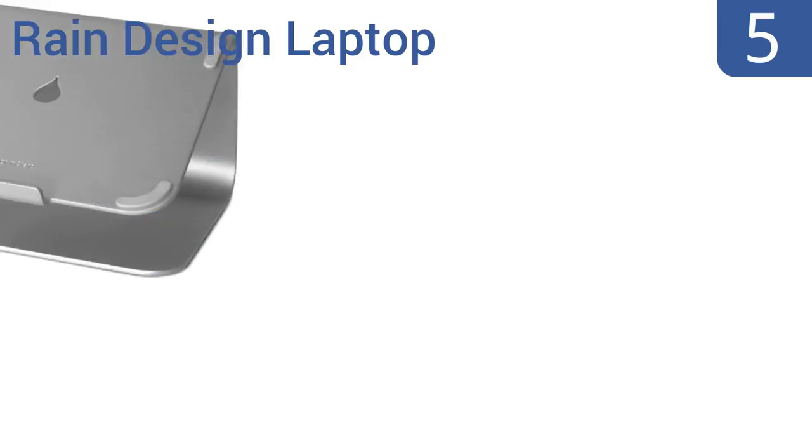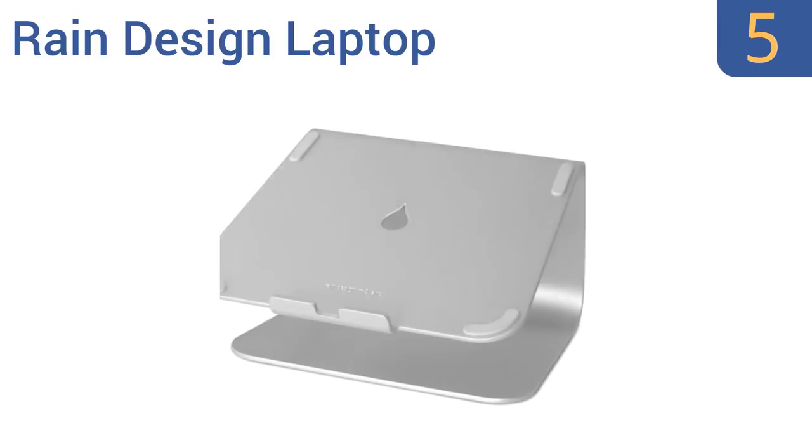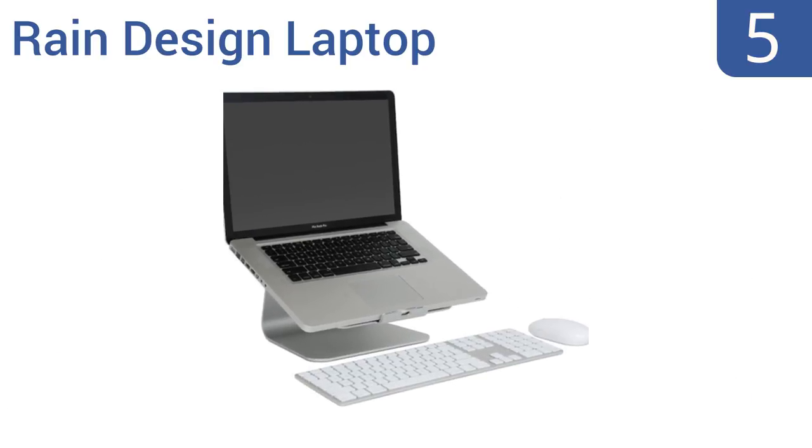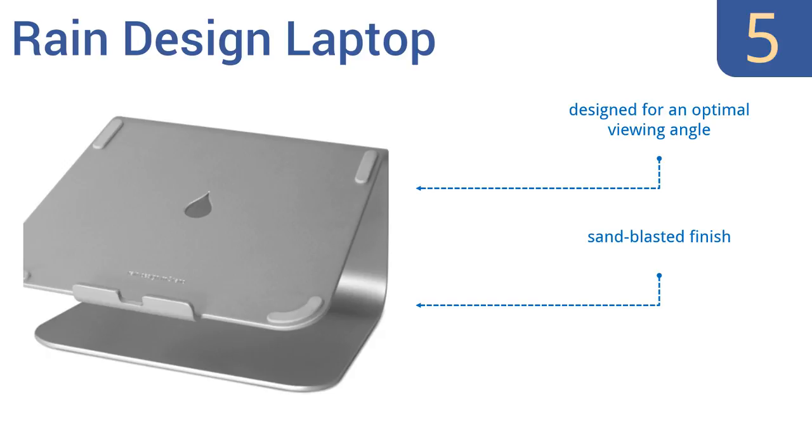Coming in at number 5 on our list, the Rain Design laptop stand comes with a cable organizer and a keyboard stash to straighten up a workspace. It can help you work using a detached keyboard and mouse setup, or can let a laptop serve as a second monitor. It has a sand-blasted finish and an aluminum panel that cools your laptop. It's designed for an optimal viewing angle.